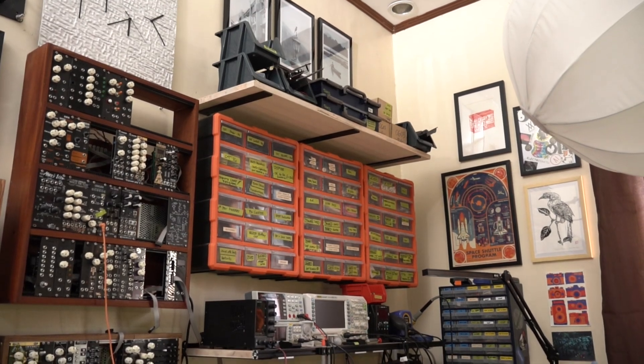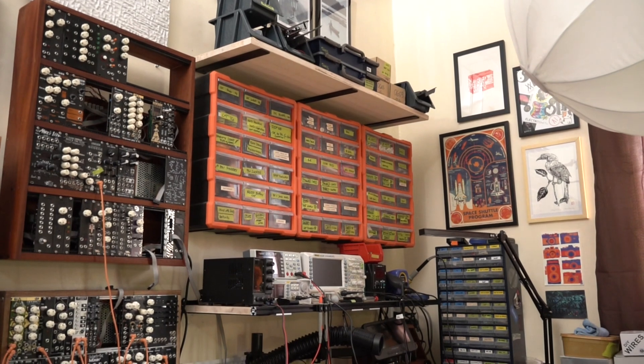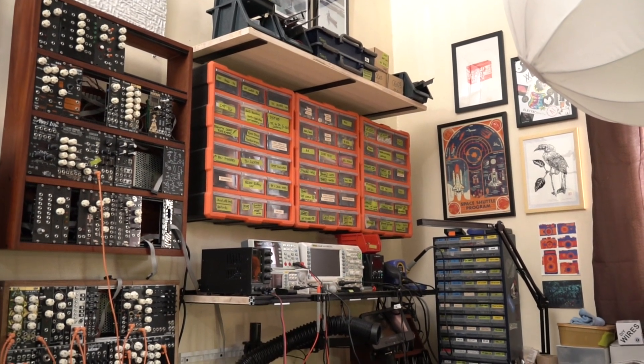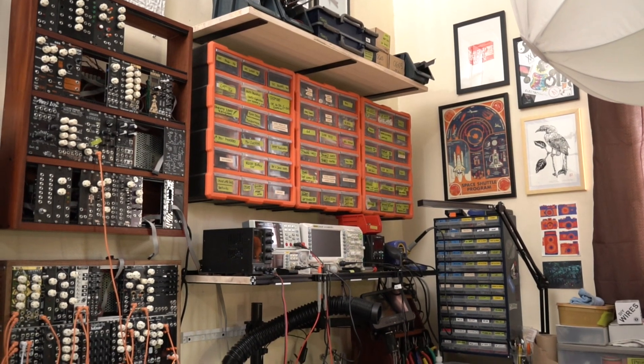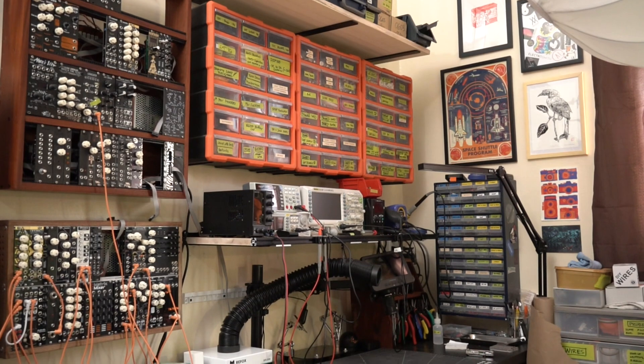First of all, I did a lot of shop improvement stuff. I've been sharing my progress on Instagram. I put up some parts drawers and added some shelves to my workbench. I moved stuff around with the goal of making my workshop as usable as possible for my synthesizer making, and also to make it as easy as possible to document my builds.